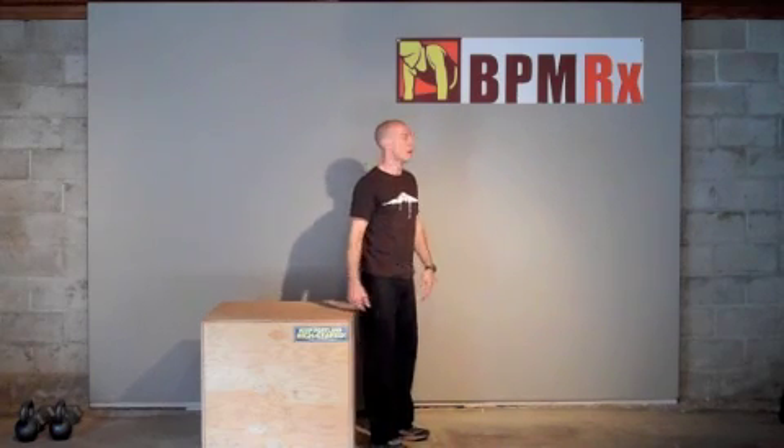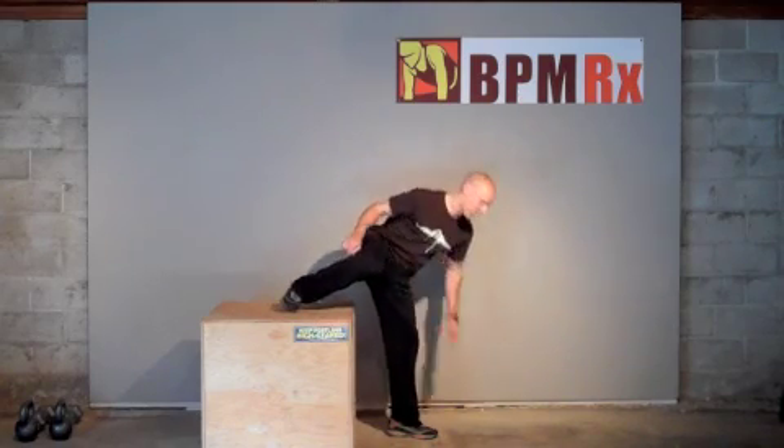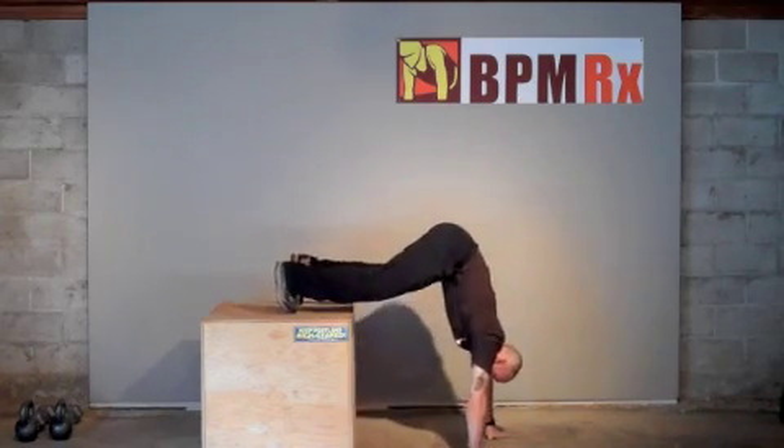Then to round out the usefulness of the box, we can do some upper body shoulder strengthening in progression toward a handstand pushup. We'll put our feet up on it and do a jackknife pushup like this.